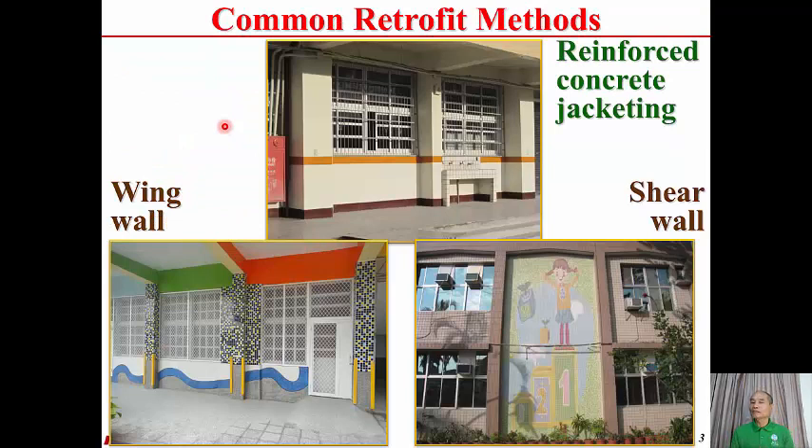Here are photos of the common retrofit measures. Reinforced concrete jacketing is used to enlarge the cross-section of the column — this is the original column and this is the column with RC jacketing. A wind wall is added next to the column on both sides. Shear wall is infilled into the reinforced concrete frame. The common characteristic of these methods is to make the vertical members stronger in order to prevent the building from collapsing.